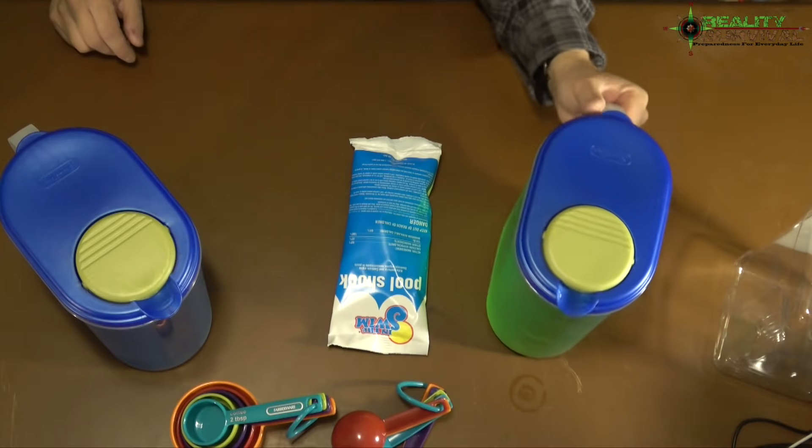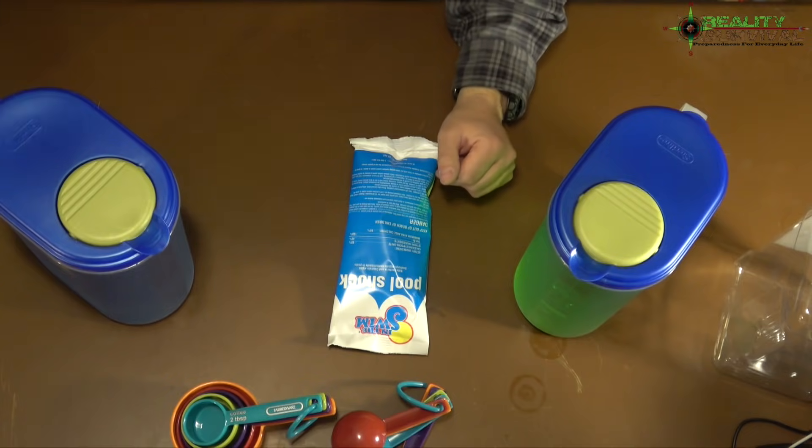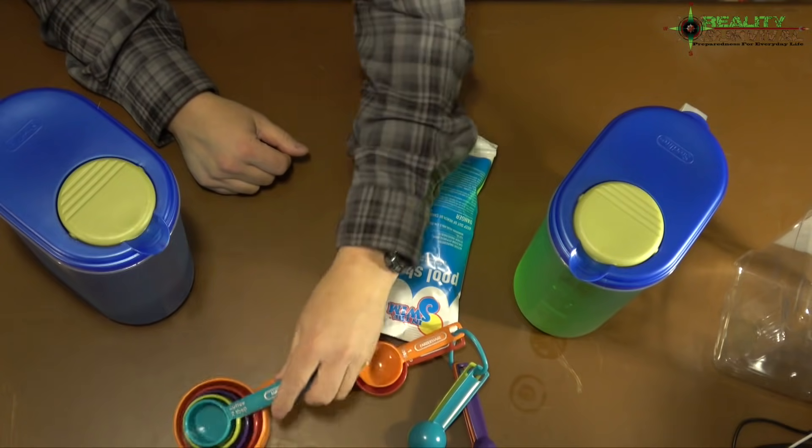One bag only costs about five bucks. I ended up buying a box of 12 one-pound bags for about $43 — I'll put an Amazon link below. That would basically be enough for me and my family to purify water chemically for a very long time. Now, since it's cold outside and the groundwater is frozen, I've got some green food-colored water as my base solution and some blue water as the water I'm purifying to drink, plus a bucket for pouring back and forth and measuring spoons and cups.